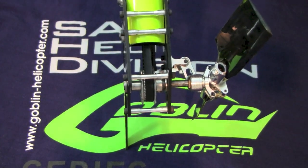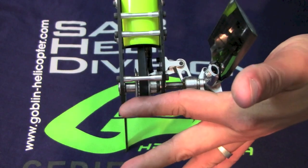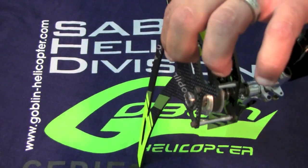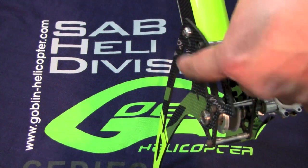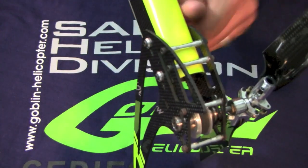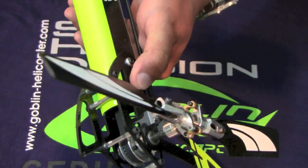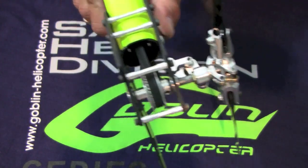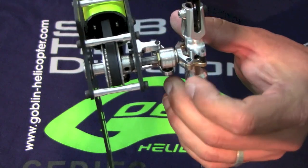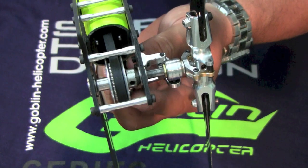Make sure the tail output shaft is perpendicular to the boom. You can make a mistake here if you loosen these bolts too much and turn the tail case slightly. Always keep an eye on the four bolts that hold the tail case to the boom — I've seen these loosen in flight, which changes your belt tension. Finally, make sure you're Loctiting the set screw that holds the pulley to the tail output shaft. I've seen that set screw back out and the pilot loses tail in flight, which can be very dangerous.